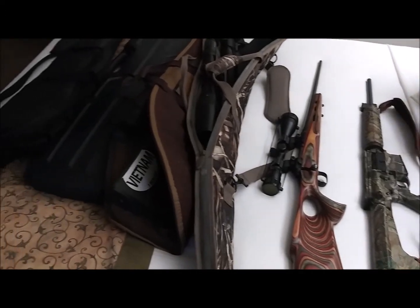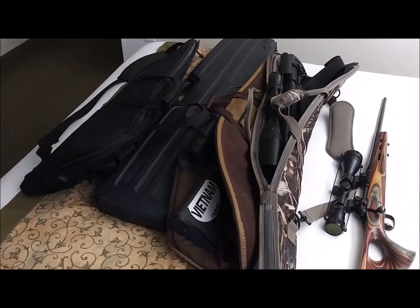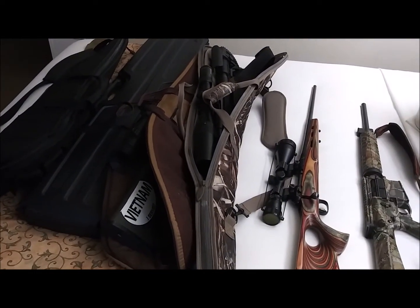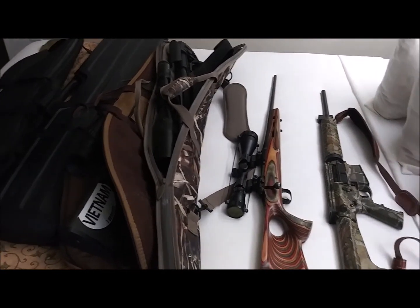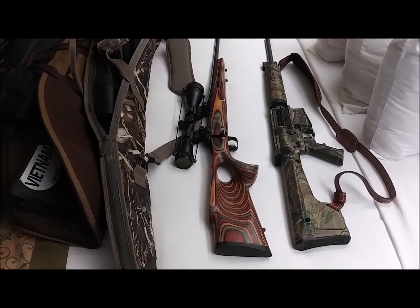That's my arsenal just to go Prairie Dog Hunting. The 17HMR, the 22-250, and the 6.5 Creedmoor are going to be used principally. And the other two guns are just for grins or target practice.